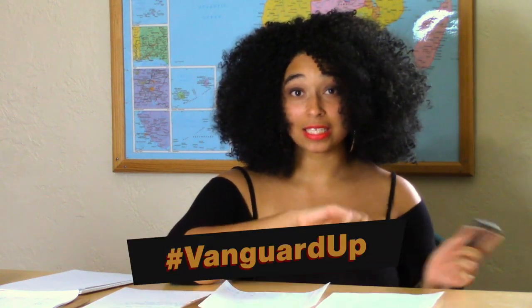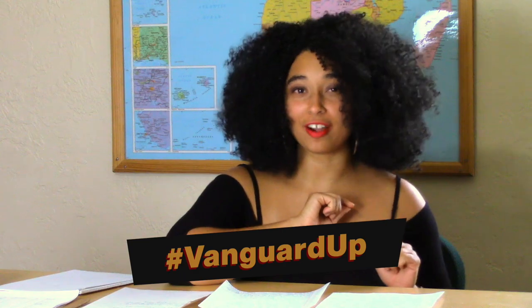There's actually one more step. We can't properly Vanguard up without a touch of our Vanguard 7 lipstick — and my favorite, Revolution Red. So that's it: how to Vanguard up in under five minutes. Don't forget to register and show us how you hashtag Vanguard up.